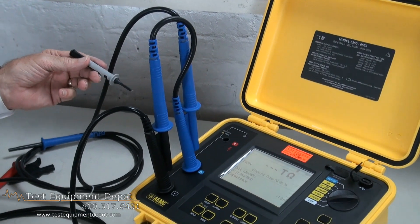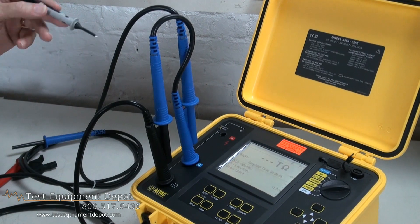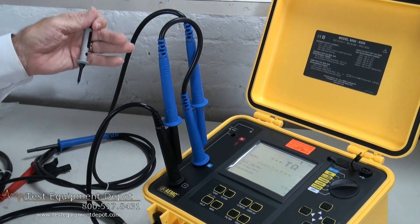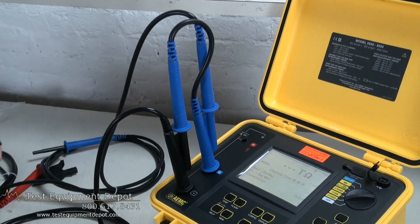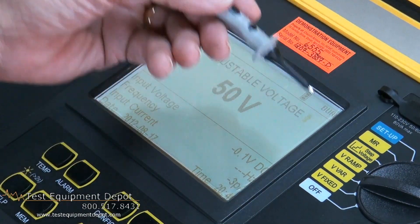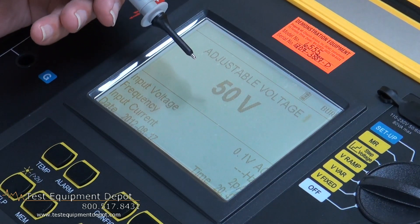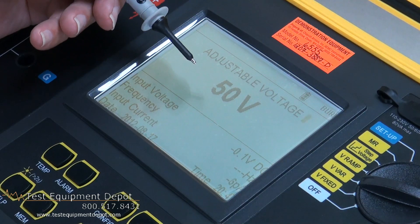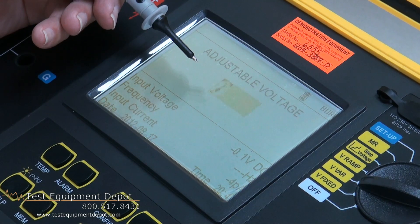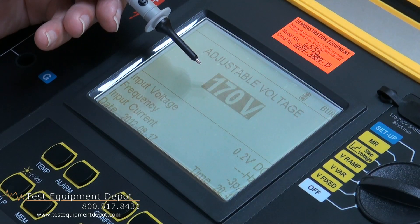The guard channel is used when we are in the process of measuring very high insulation values. It is used to bleed off any stray voltages and also to remove the influence of the operator's hands while touching the test leads going out to the test specimen. In the variable voltage position, I can get much finer vernier control of the output voltage, starting at the low end at 50 volts for telecommunications, and I can increment it in 10-volt increments clear up to 15kV.